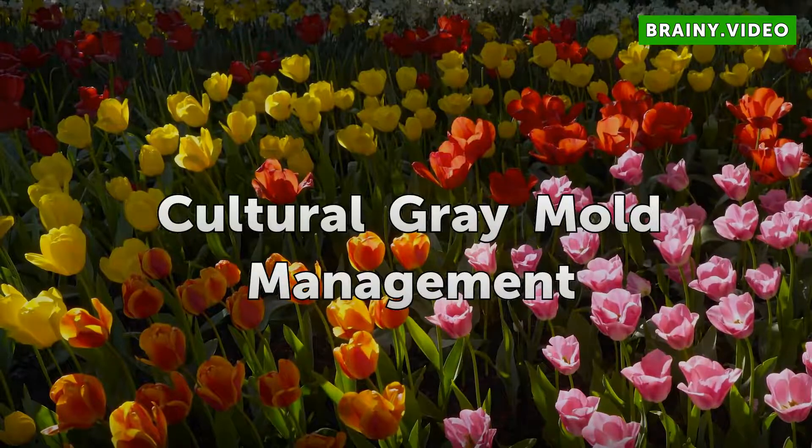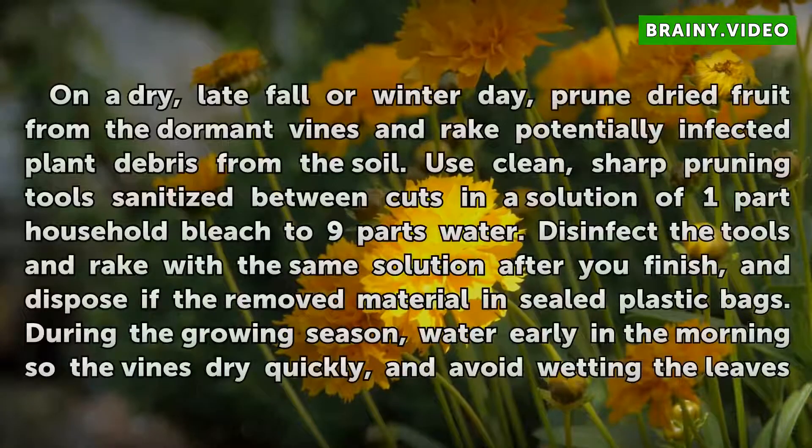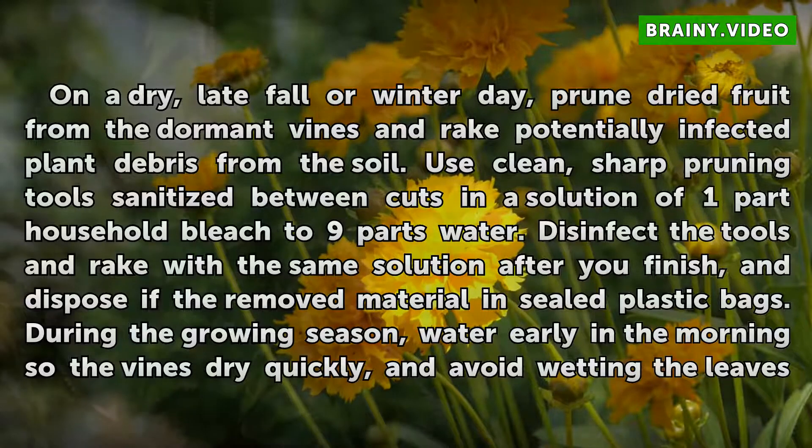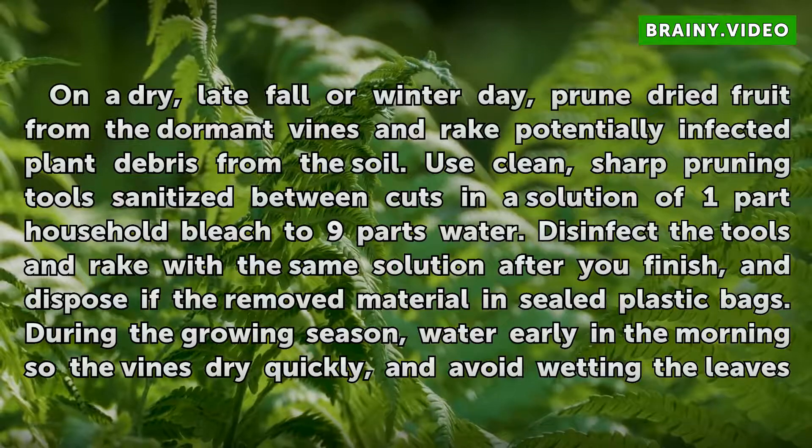Cultural gray mold management. On a dry, late fall or winter day, prune dried fruit from the dormant vines and rake potentially infected plant debris from the soil. Use clean, sharp pruning tools sanitized between cuts in a solution of one-part household bleach to nine parts water. Disinfect the tools and rake with the same solution after you finish, and dispose of the removed material in sealed plastic bags.